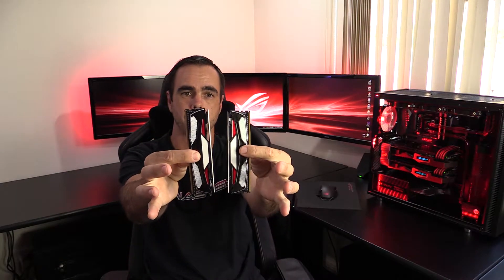Hey guys, Shaun here from QuadsTech. So today we're going to be checking out some Silicon Power DDR4 gaming RAM.